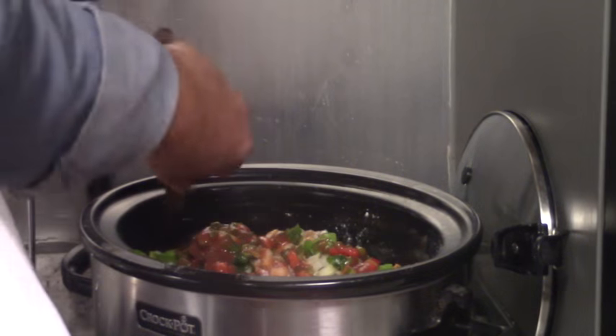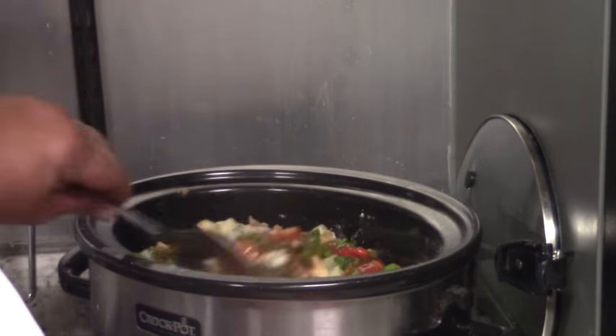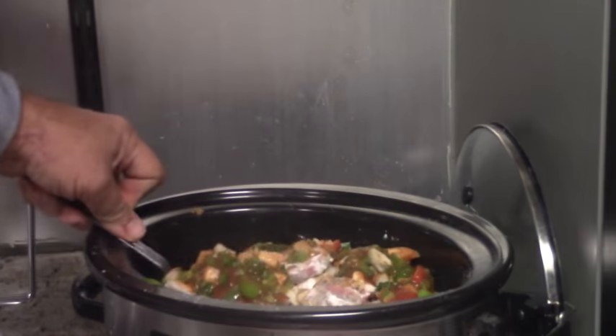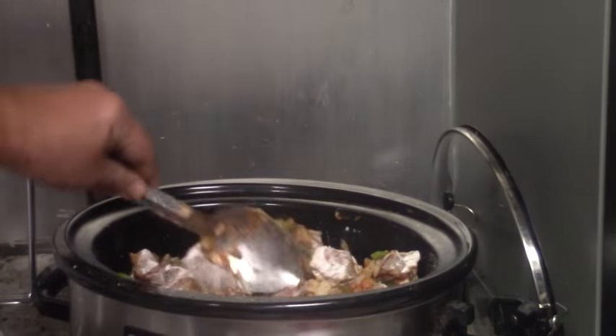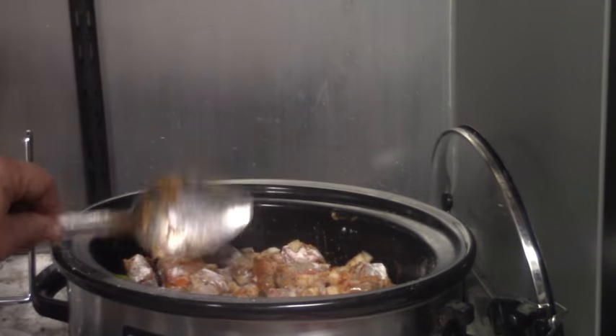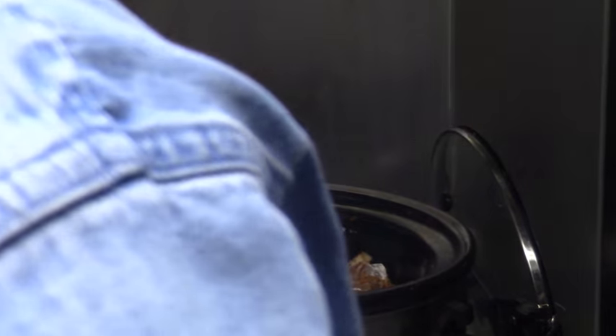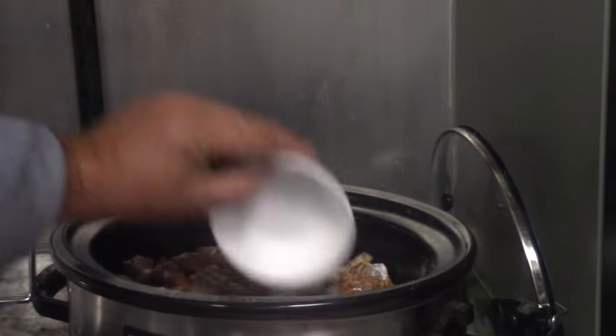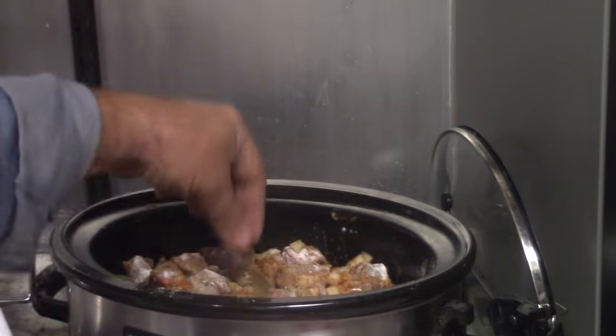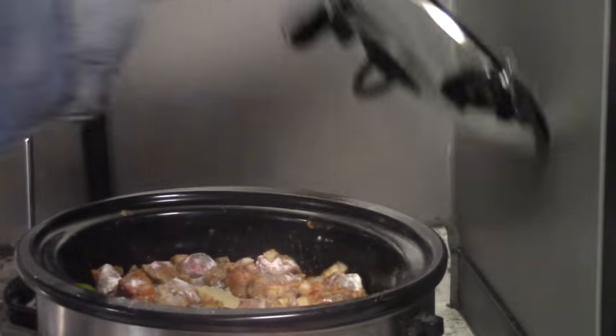Now give this a little stir, just so the seasonings get down on all the meat. In the morning, if it's not thick enough, I may add a little thickening. But that's it — it's done, it's ready to go. I'm going to add my bay leaves now. Spread those out and let them get down in there so they'll get into the moisture. Try to pick your bay leaves out — nobody wants to eat a bay leaf, I promise. You can tell that's a pretty easy dish.